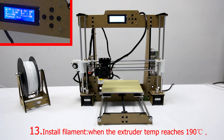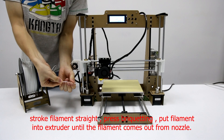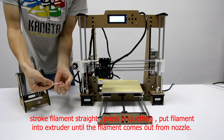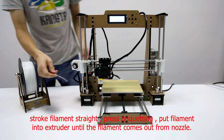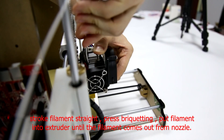Step 13: Install filament. When the extruder temperature reaches 190°C on the screen, straighten the filament. Press the bracket, then put the filament into the extruder until it comes out from the nozzle.